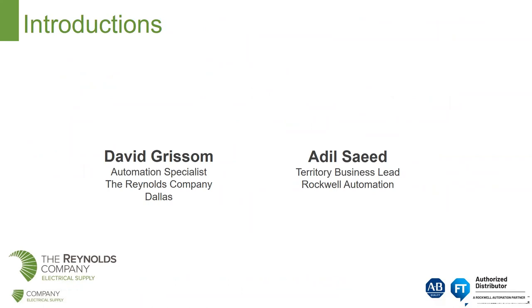Today we have David Grissom. David is an automation specialist in our DFW location for the Reynolds Company. And he is being assisted by Adil Saeed. Adil is with Rockwell Automation and he is a territory business lead.